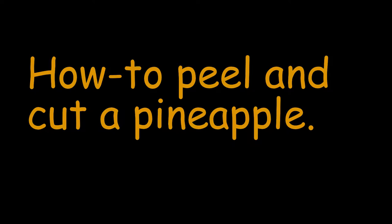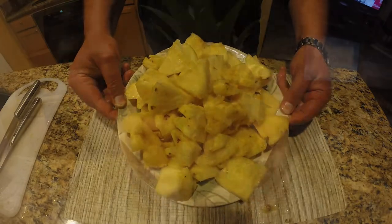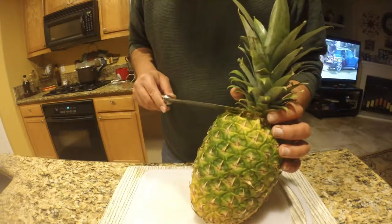Hey guys, in this video I'm going to show you how I go about peeling and cutting a pineapple. What I got here is an average size pineapple, bought at the grocery store.